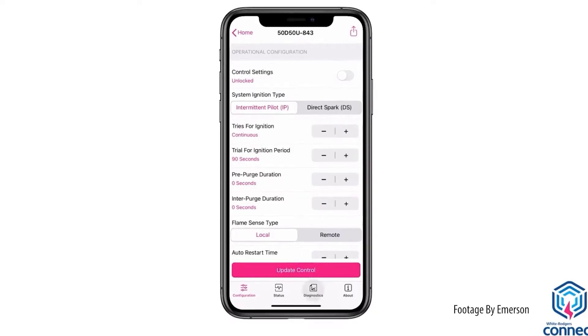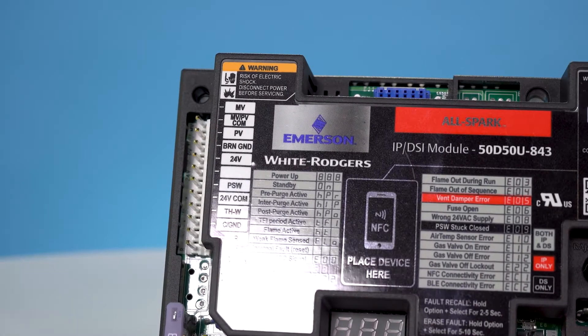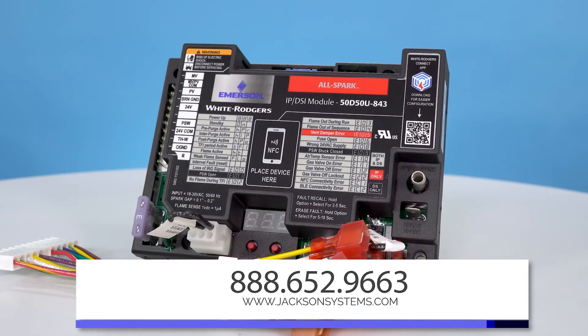You can see fault codes and troubleshoot quickly, and view the system status with the tap of a finger. To find out more about the Emerson AllSpark or to order, go to www.jacksonsystems.com. We hope you found this video useful, and thanks for watching.